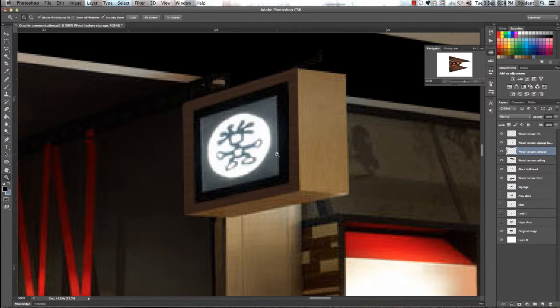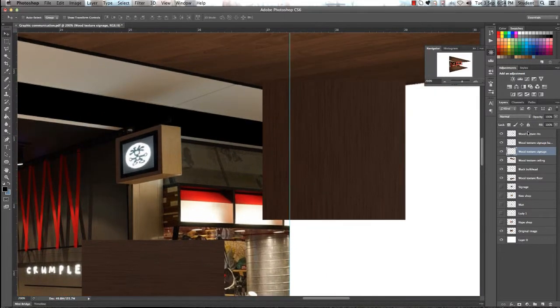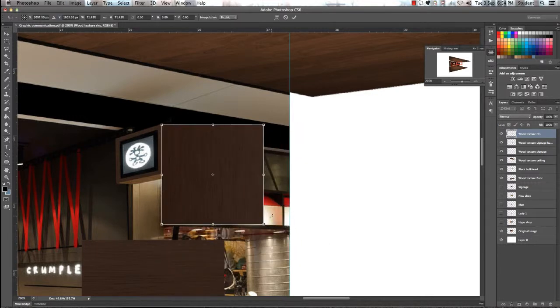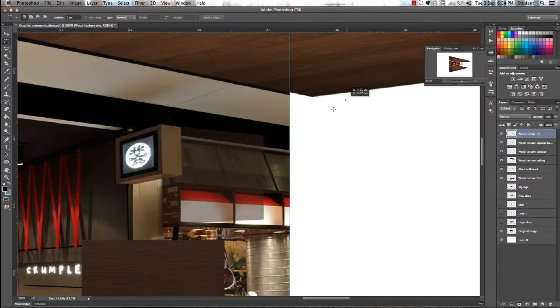Now we need to work on the other side. Make sure you're on the next layer — the right hand side. Command T to position and reduce the size, then click enter. Reduce the opacity again to 50% and scroll right in. We're going to distort — bring it down to those angles until you're happy with the perspective of the texture. Like we did for the first face of the signage, use the marquee tool and delete any areas you don't want, then use the polygon lasso tool to get rid of any unwanted texture and deselect.